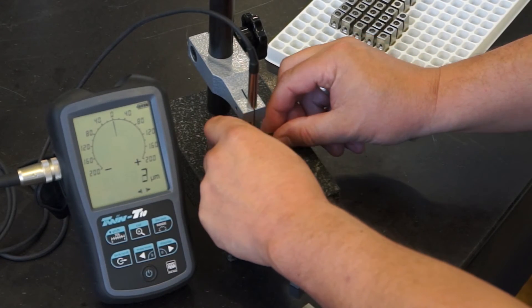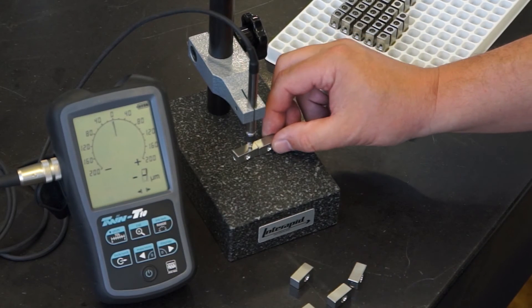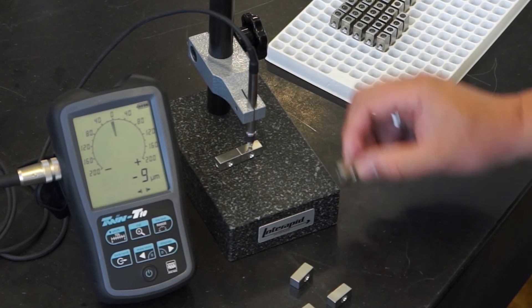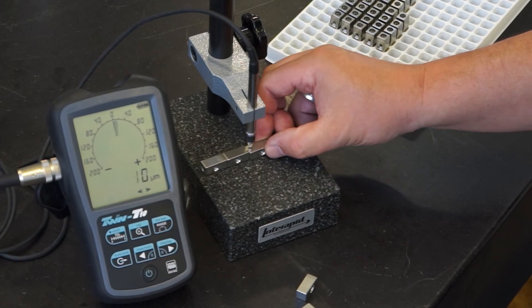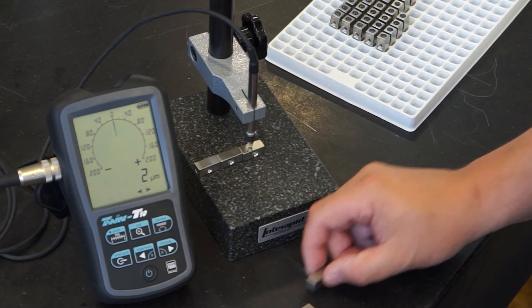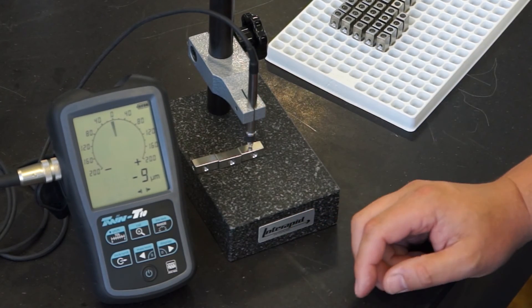Now start measuring: minus seven microns compared to the gauge block, minus nine microns, plus four microns, plus two microns, minus nine microns. It goes very quickly.